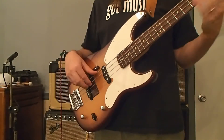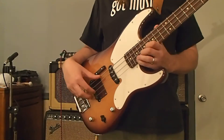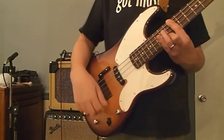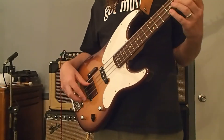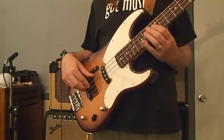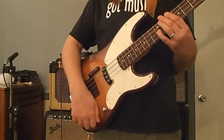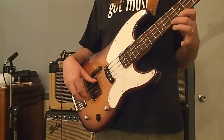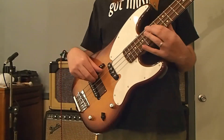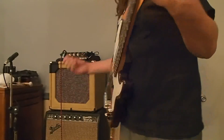Compared to the parallel position — if I go to the series favoring the bridge pickup, it has that burpy character, but with a thicker, more full sound. Particularly cool with some palm muting.